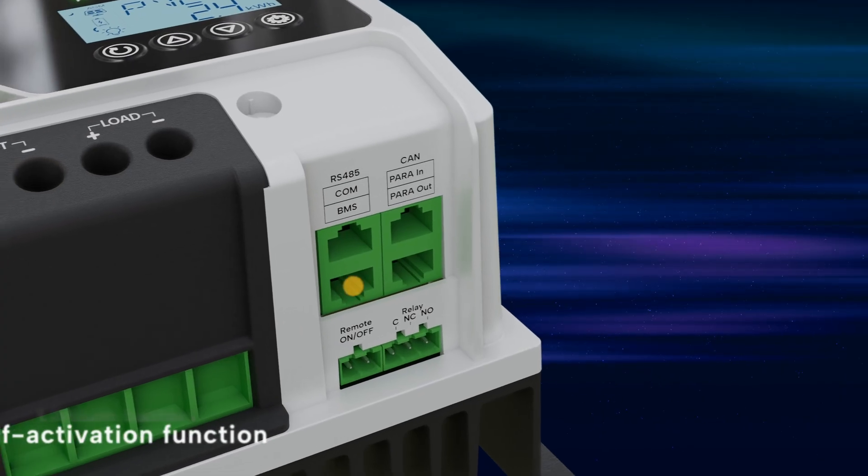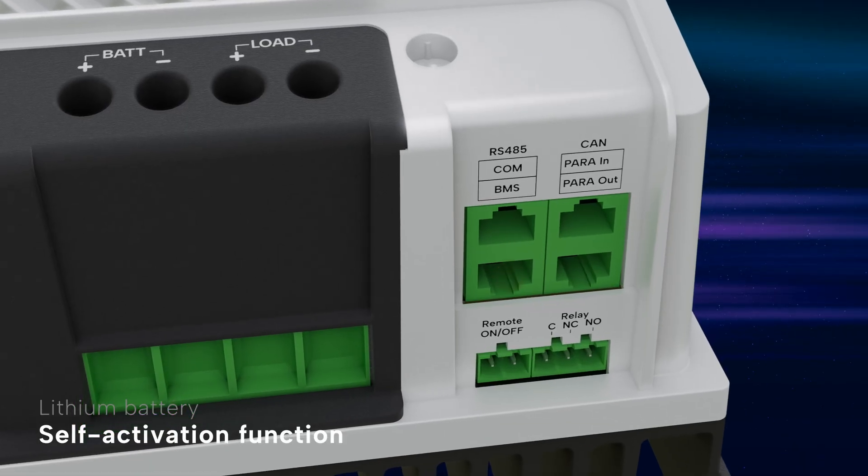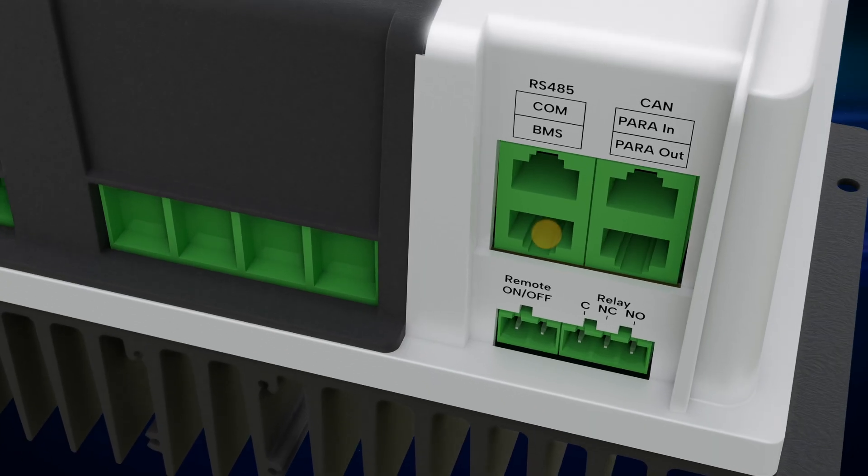The controller also features a stable lithium battery self-activation function, ensuring continued operation even if the battery's internal protection temporarily disables output.